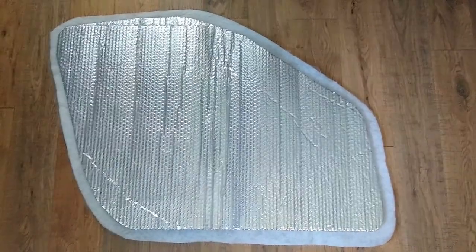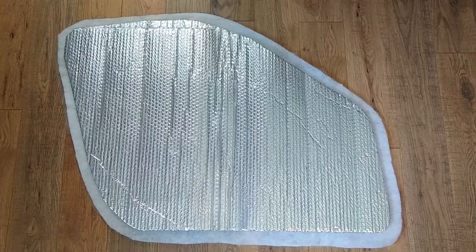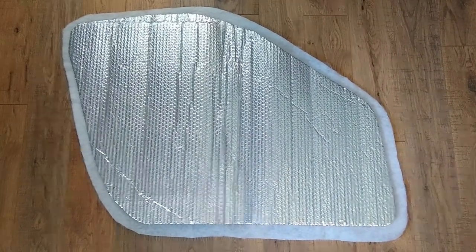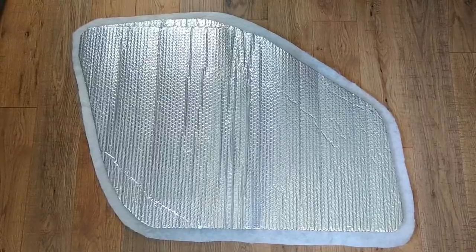Using Reflectix is fairly common. There's a lot of information on the internet about cutting Reflectix and how to hold it up, maybe Velcro or some other things. I have done that before, but I am making a little more complicated but better insulated window covering, and I'll be making these for each of my windows.